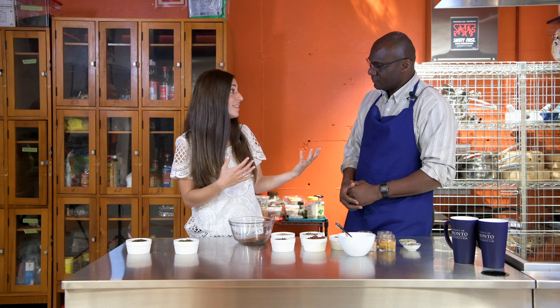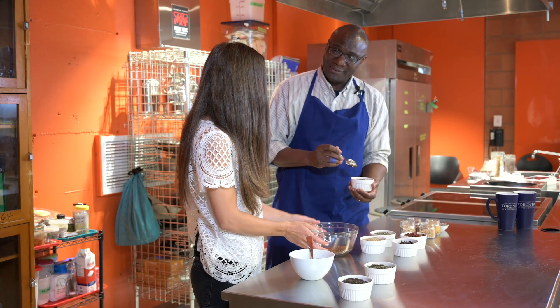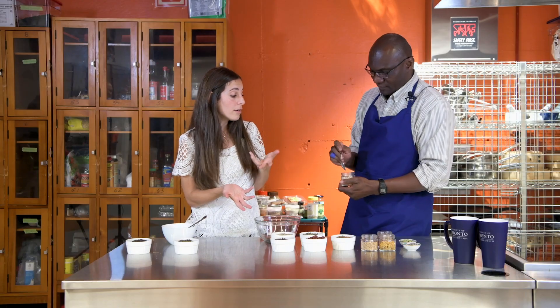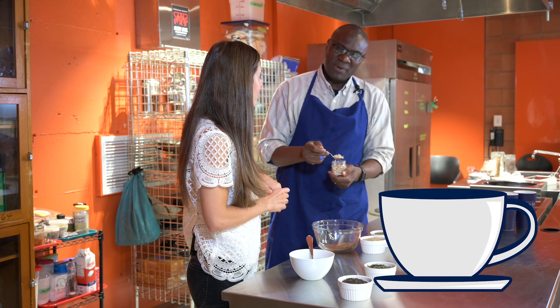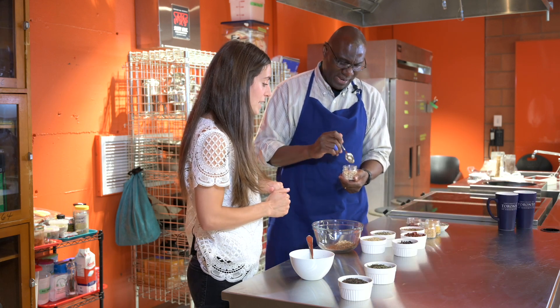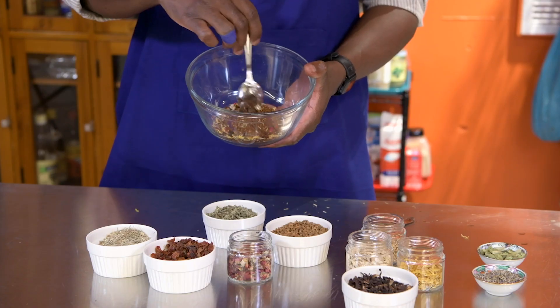We can choose ingredients that would make it more like a chai spiced blend. So we have cinnamon — a teaspoon. And we can put in a teaspoon of ginger. When it comes to chai, I want a little bit of a kick in it. And now traditional to a chai, we have cardamom. So here we have our spiced tea blend.